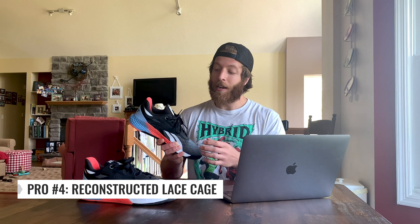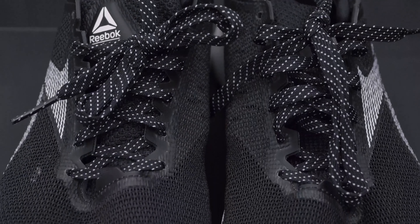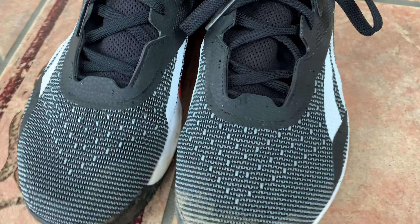My final pro with this model, and something I truly enjoy, is that the tongue construction down here towards the lower tongue cage got reworked. The previous model, the Nano 9, had overlap when you pulled the laces really tight. Reebok reconstructed the lower part of the cage so the laces are on the inside and it doesn't actually have overlap. That's a huge pro — it shows Reebok was listening to folks who complained about that, because I was definitely one of them. Those are my four pros, and overall I'm digging how the Reebok Nano 10 has performed and how it feels.